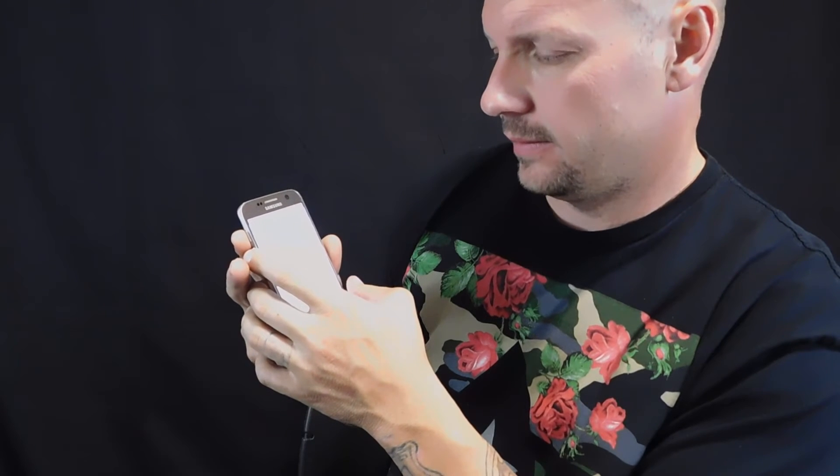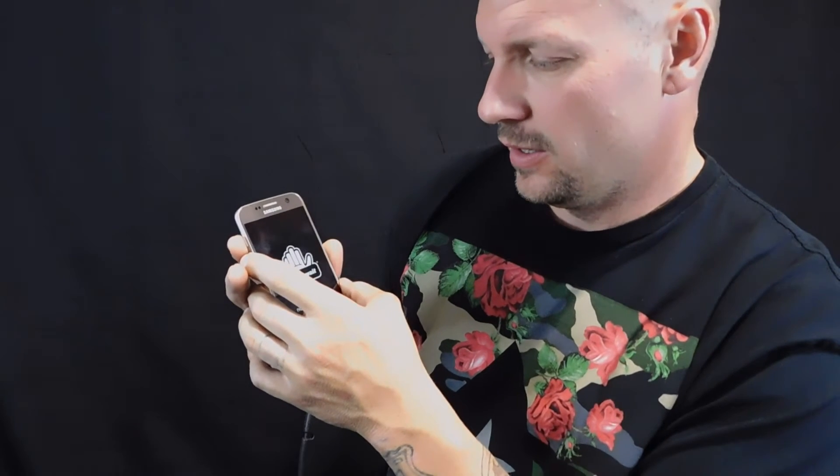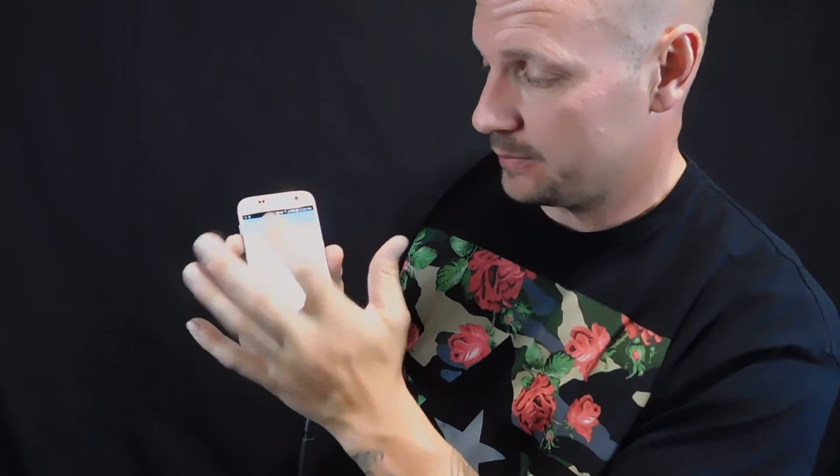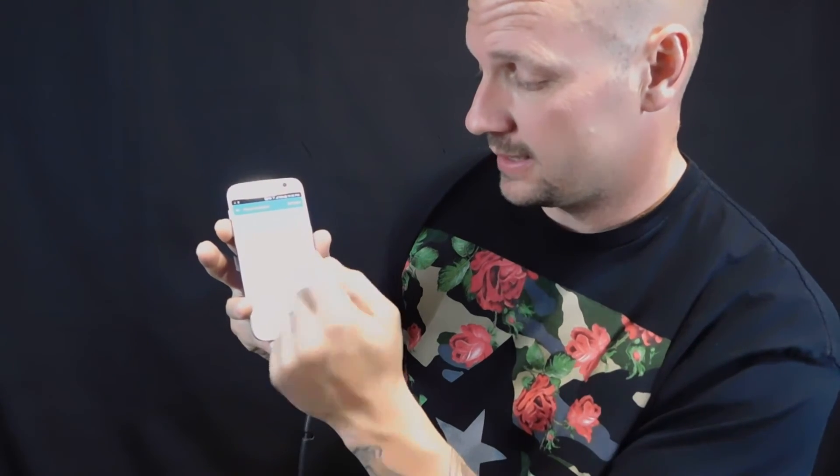First thing — turn the volume down because that's going to drive you nuts. With a $700 phone you don't want to get pissed off and throw it against the wall. Volume down so it won't mess with you. Then: tap once, tap twice, grab two fingers and drag, tap and tap twice again — repeat that — and you're off, you're good to go.